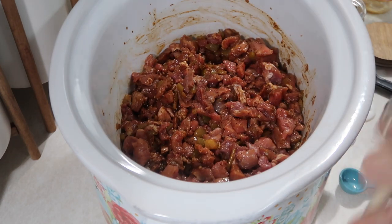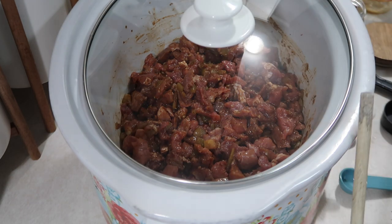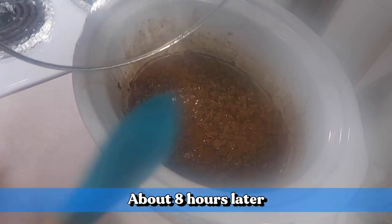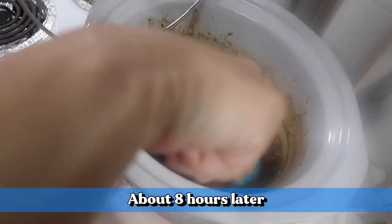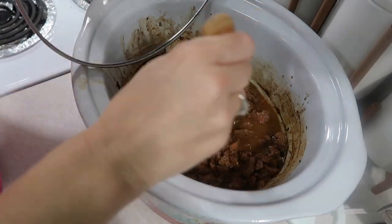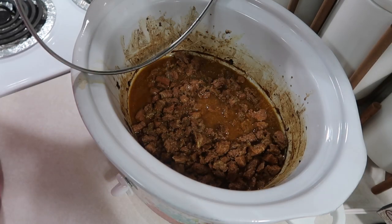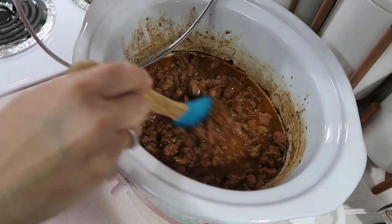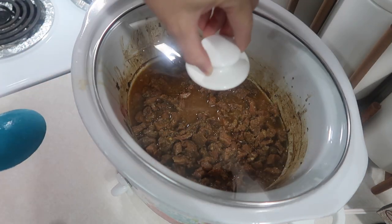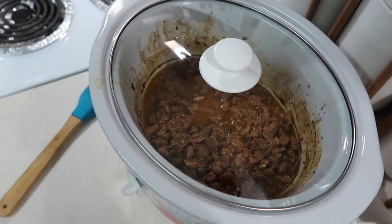Alright y'all, this has been cooking all day long and I'm pretty sure it's gonna be delicious. I'm going to take a little taste — oh yeah, mmm, that tastes good y'all! So in the meantime I'm going to heat up some beans.